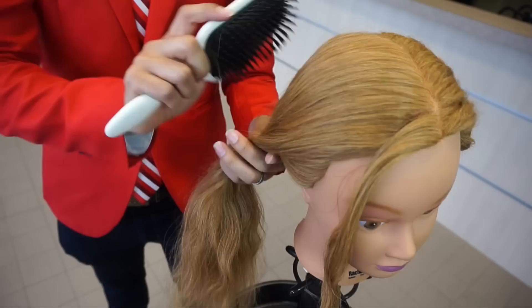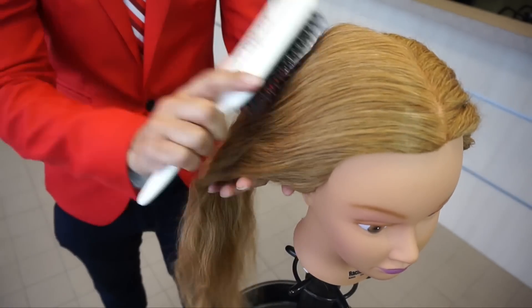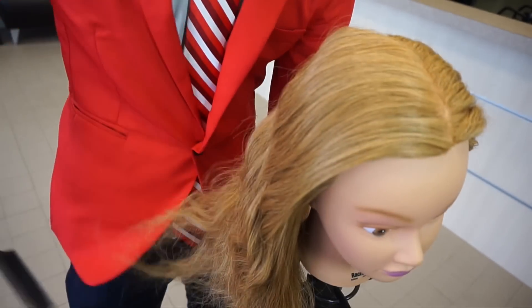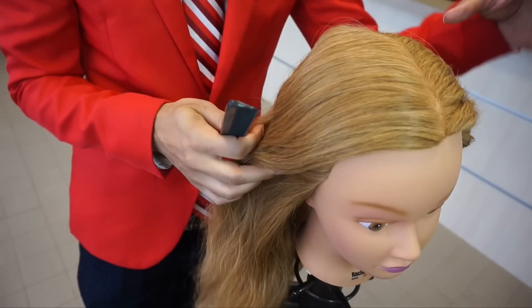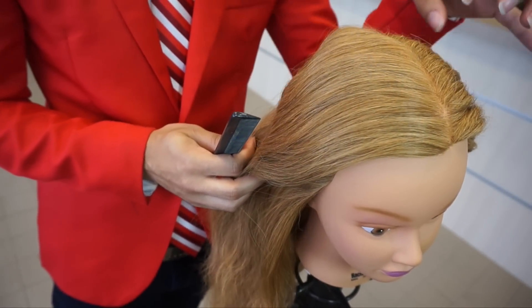The white ones like this are a little bit more difficult to find but the black ones still work just as well. Once I have that all brushed through and detangled — by the way I have this side clipped up because I'm going to show you on my next video how to do Dutch braids.